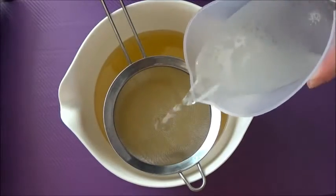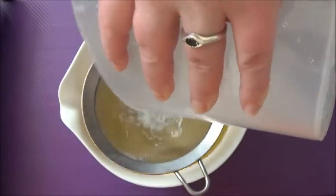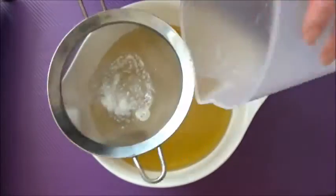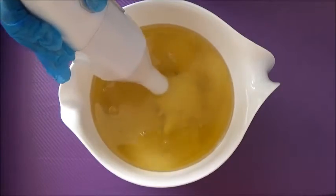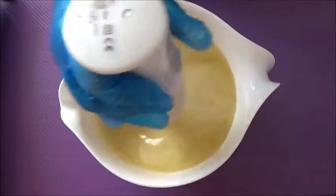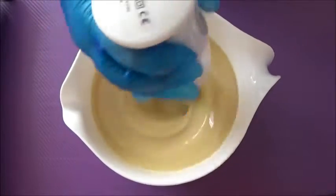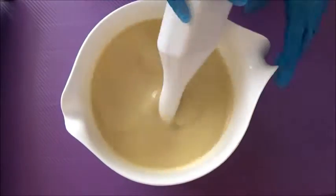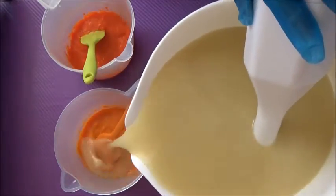First things first, I'm going to add cooled lye to cooled oils and I'm making another double batch. I've been doing a lot of double batches lately and it's quite exciting. I'm just mixing to a light emulsification or light trace because I'm going to be adding the produce at trace, rather than freezing the produce and adding your lye to the frozen produce, which is another way you can do this kind of soap.